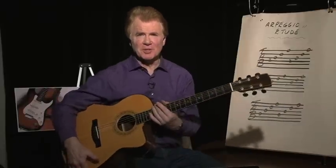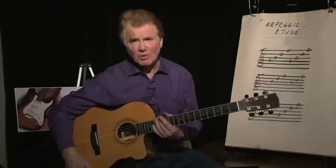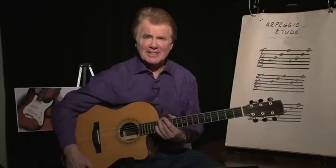Hi, welcome to the Darcy Witton Guitar Method. Today I'm going to play a simple piece of guitar work that I wrote for fingerstyle guitar beginners.